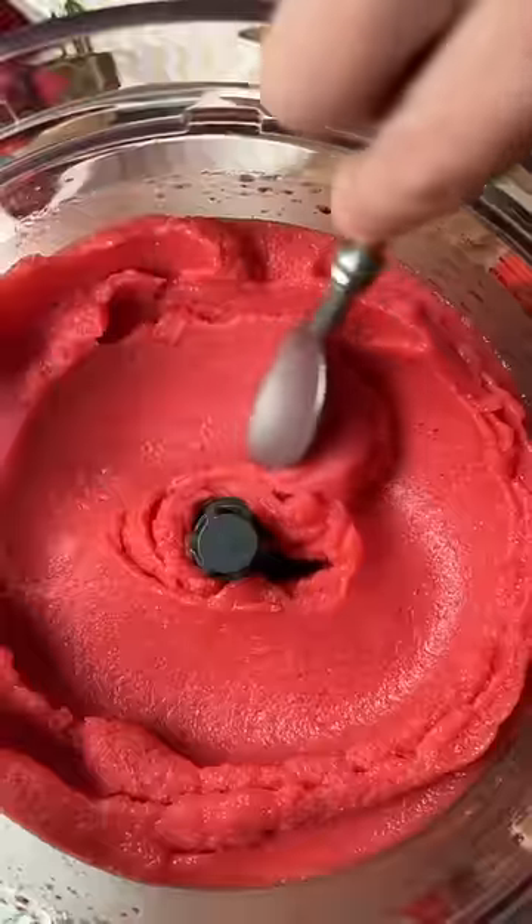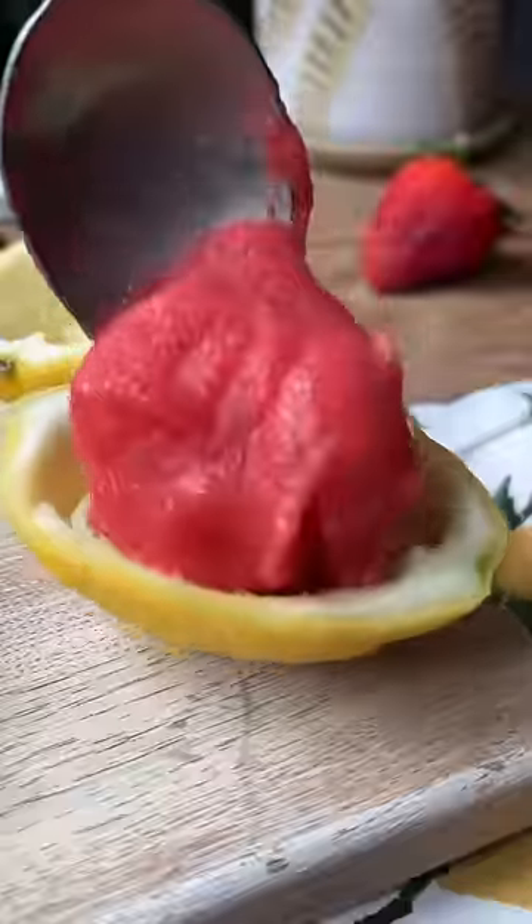You can serve it up right away for a soft serve texture, or scoop it into lemon halves and freeze for a few hours.